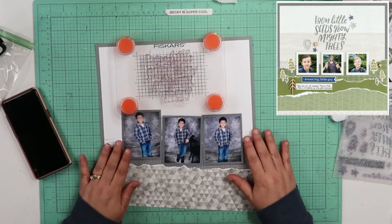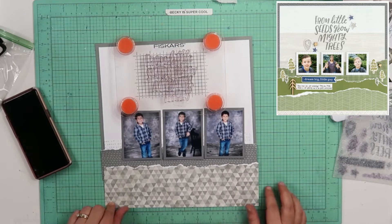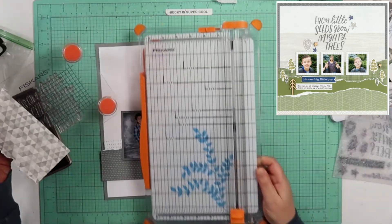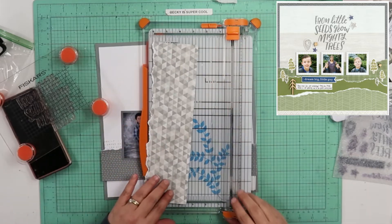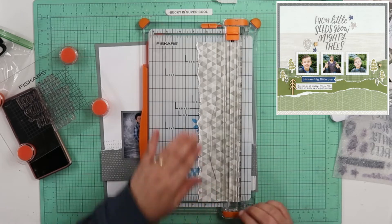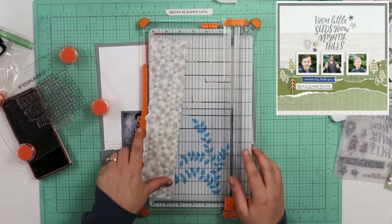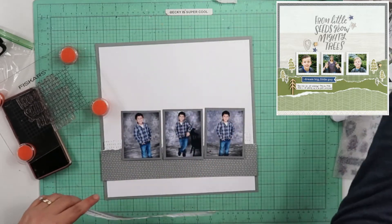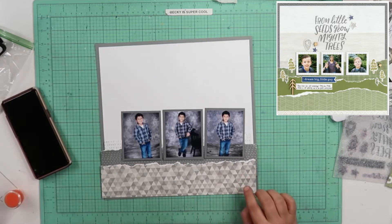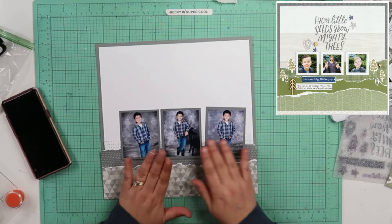I'm going to want to drop this down a little bit, so I'm going to need to cut off about three quarters of an inch or so. We're going to go ahead and do that. Okay, so I'm going to turn the camera off and I'm just going to put these papers down and the pictures down.